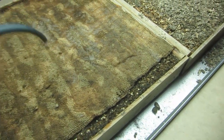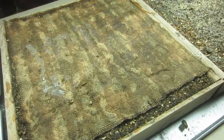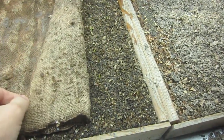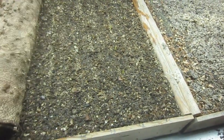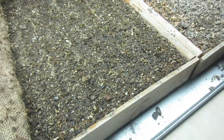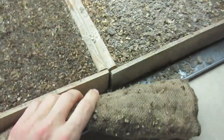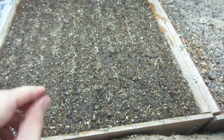Now that I've watered it through the burlap, it's time to remove it. And we have germination all the way through this box here.